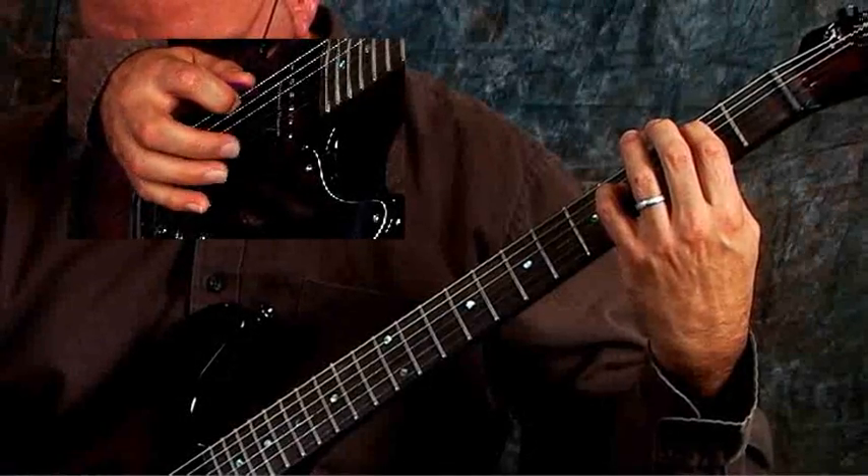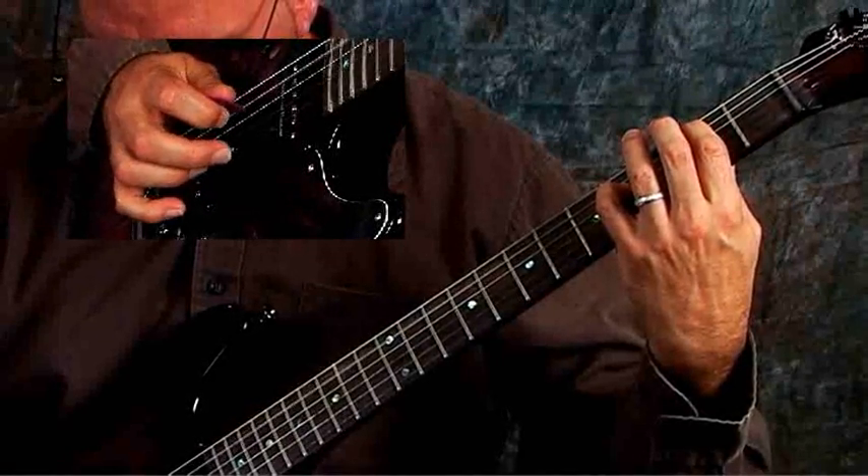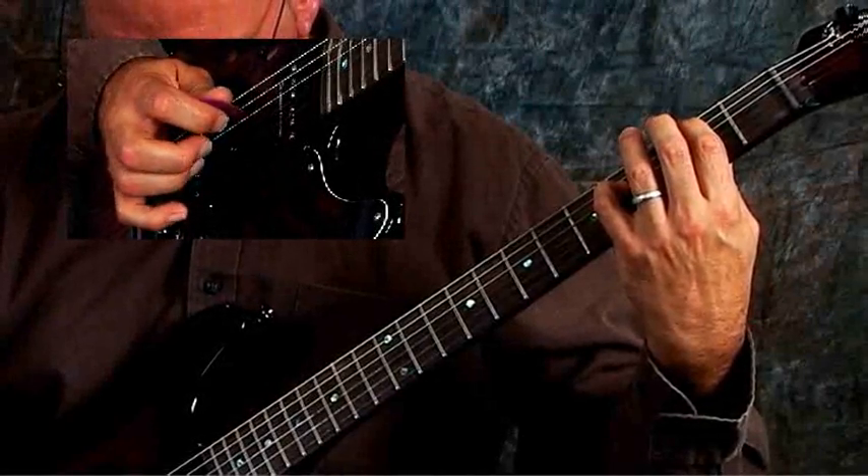But in between, I'll play 2, 1 — so: 6, 2, 1; 5, 2, 1; 4, 2, 1; 3, 2, 1. And you get this.